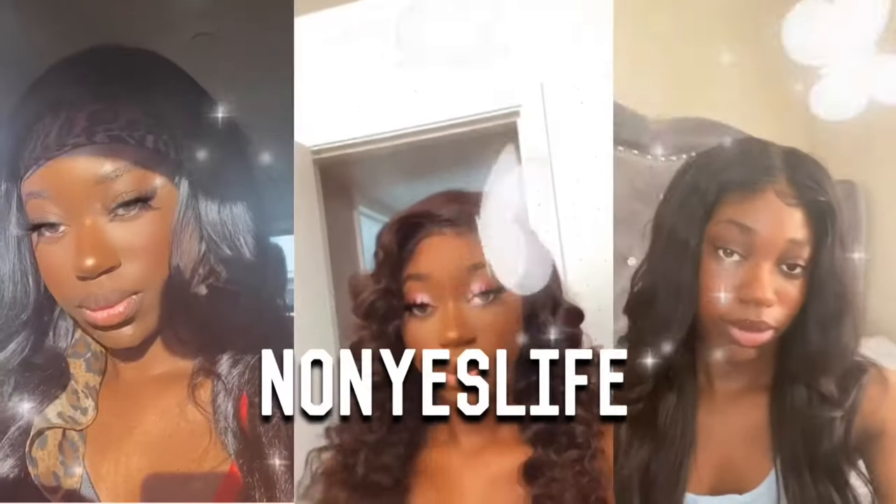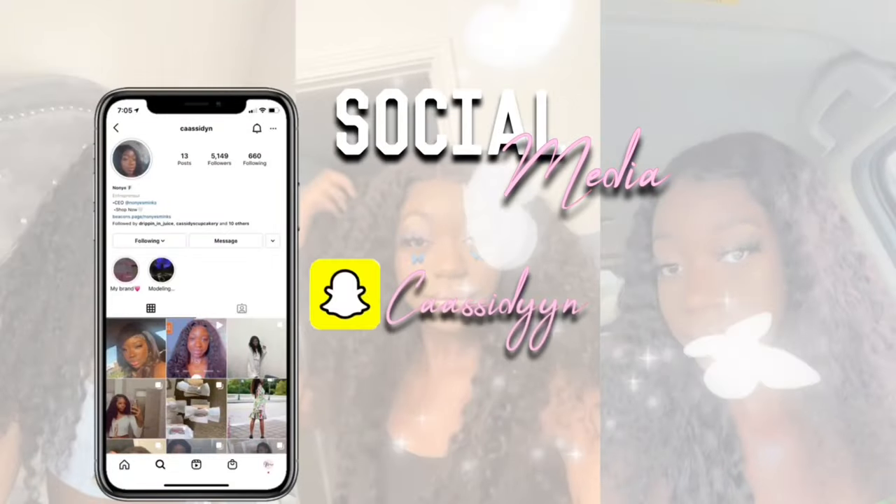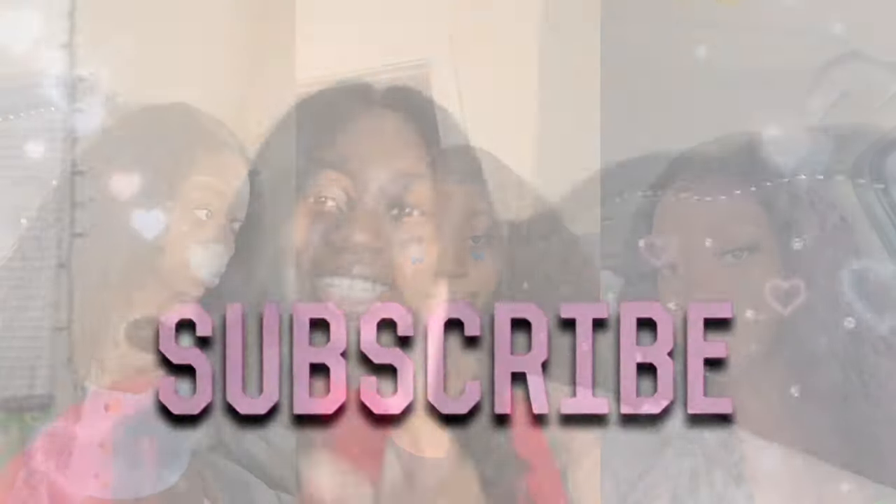Hey guys, it's me Cassie and I'm back with another YouTube video. We're going to be doing my night routine and this is actually a sponsored video by Duval. They sent me their skincare brush set and I've been using this brush set for actually three months.